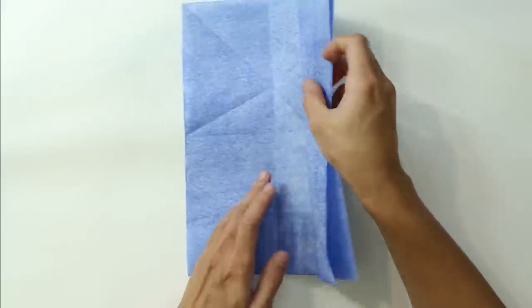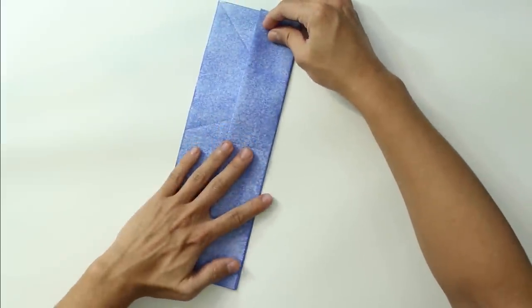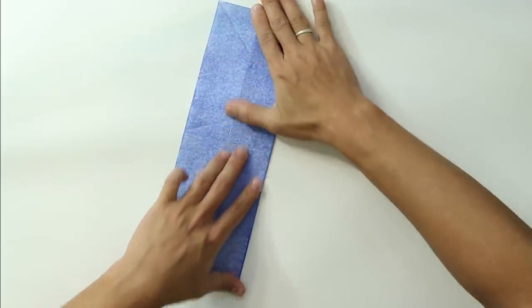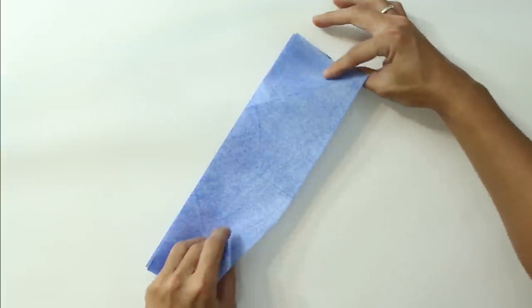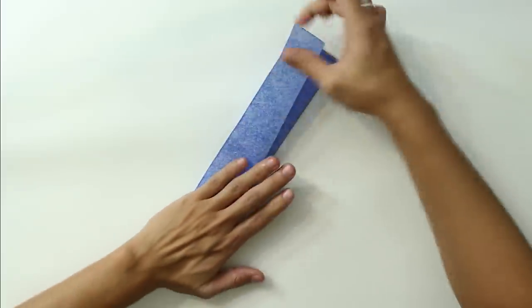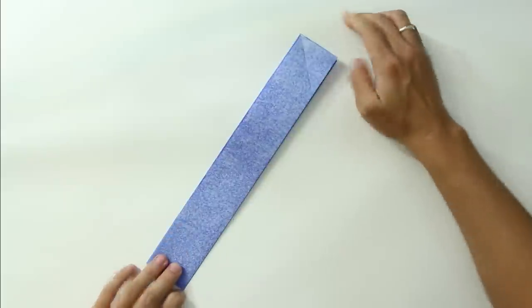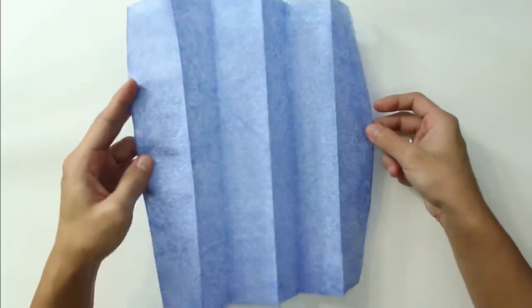Make the second fold and fold this layer in half again. We are basically making a zigzag. Now fold the last layer in half again. The model should look like this.